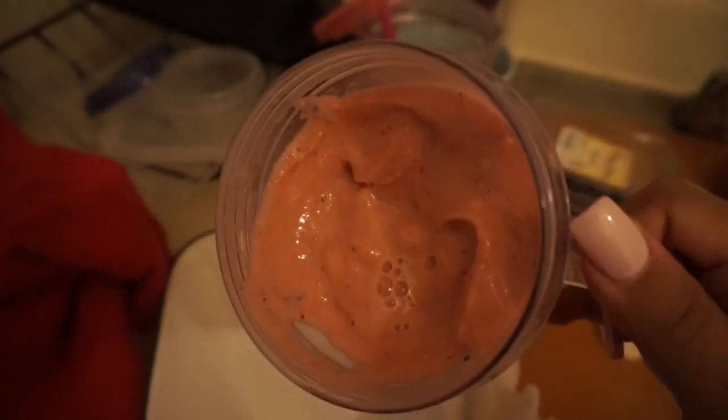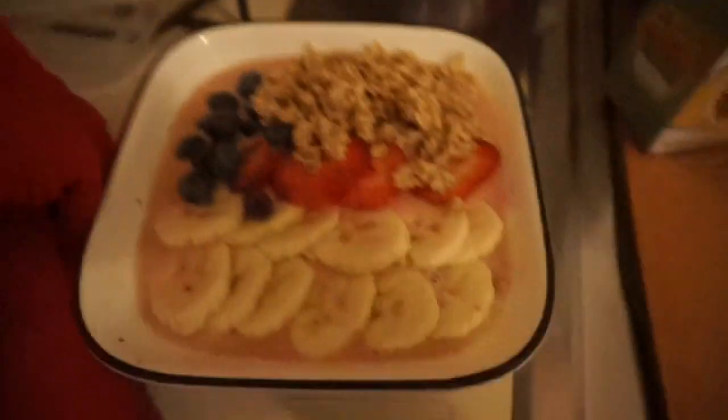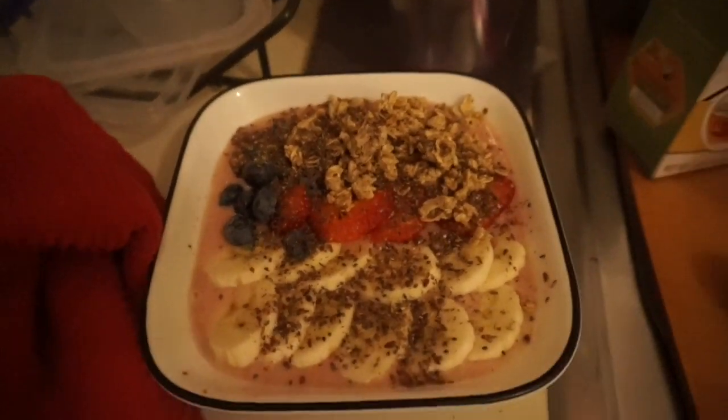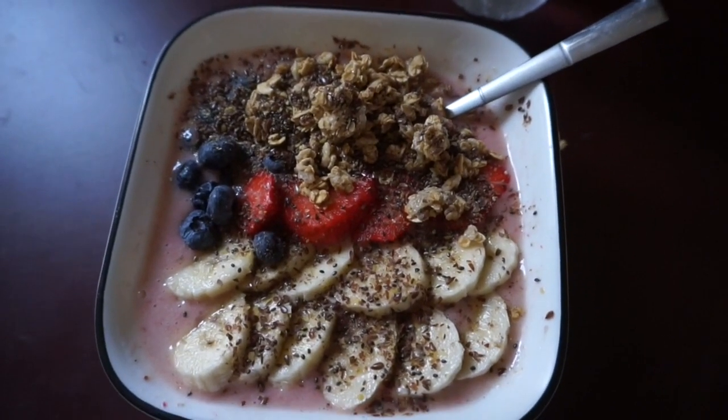Now we have this thick consistency — nice. Added some granola. Acai, acai, acai! Vegan, delicious, nutritious breakfast. It's gonna be so good. I'm so excited to eat this — your girl is about to murder that acai bowl. Look at that, it looks so good! Let's do a taste test — I mean, it's fruit, it's not gonna be nasty.